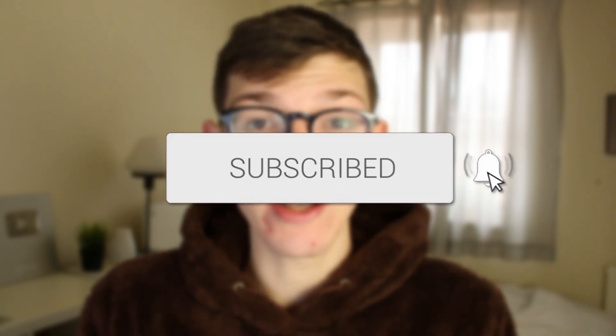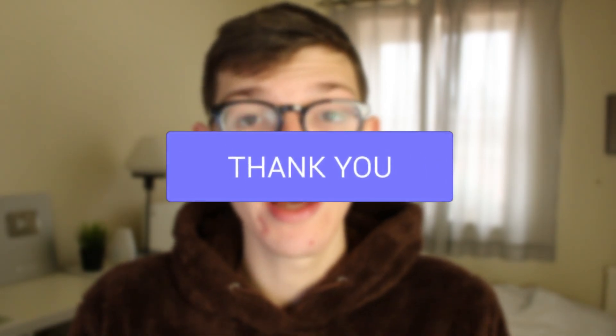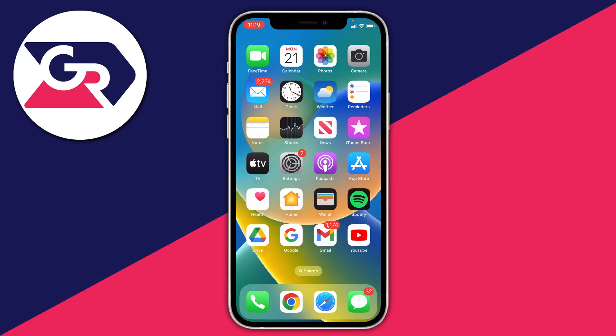In this video I show you how to fix the iPhone Wi-Fi logo grayed out. If you're new to the channel, please go down below and consider subscribing and leaving a like, and let's get straight into this guide.